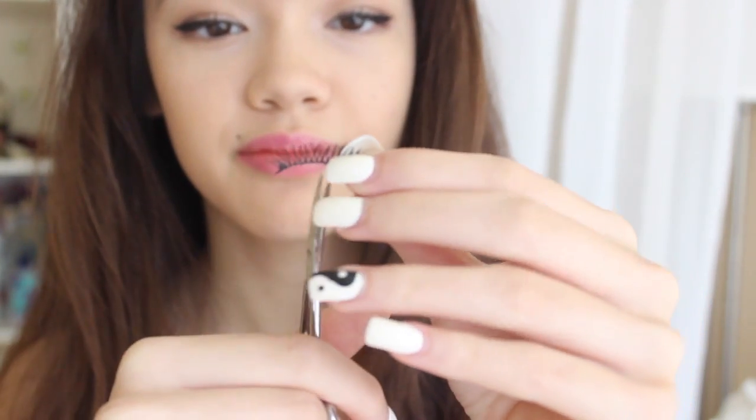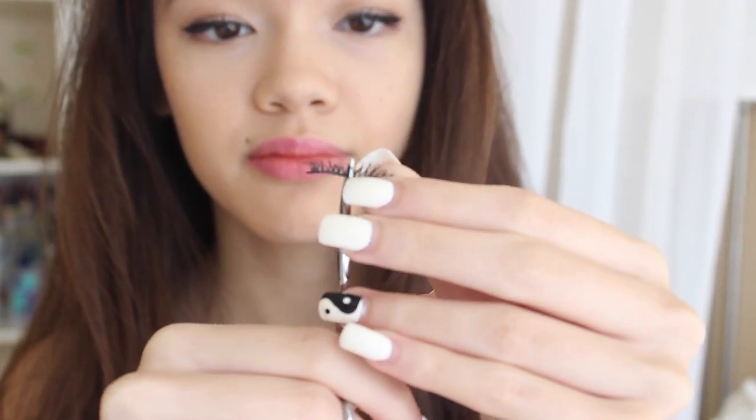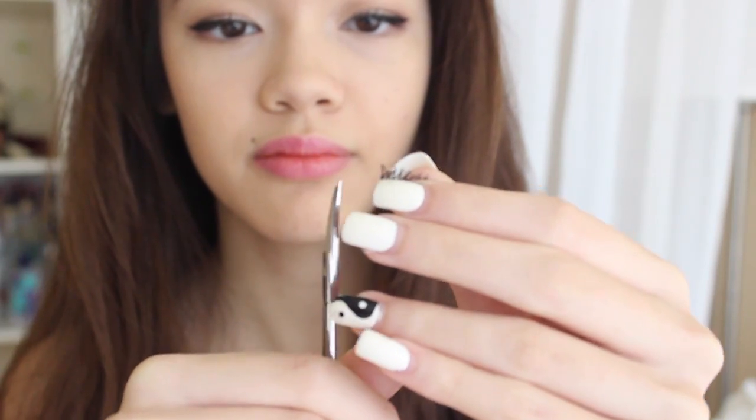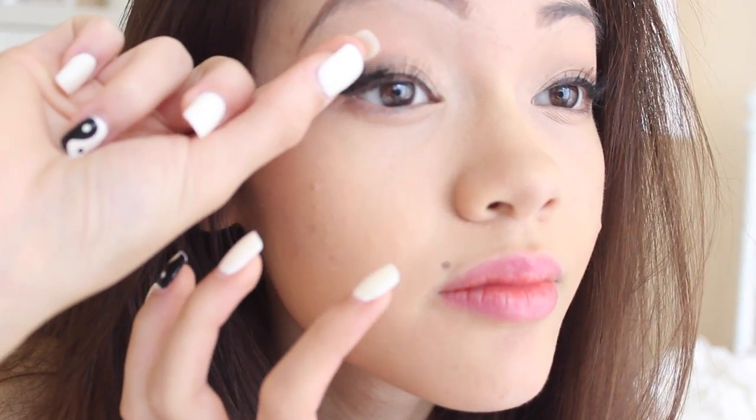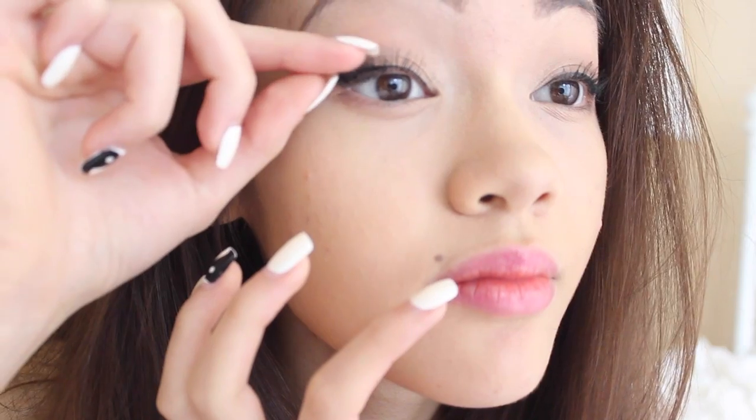Next I'm going to be using one false eyelash. This is a good alternative if you don't like wearing full falsies but want to add a little more length. What I do is cut one falsie in half — you can also buy half falsies already made, but I like to use falsies I already have.